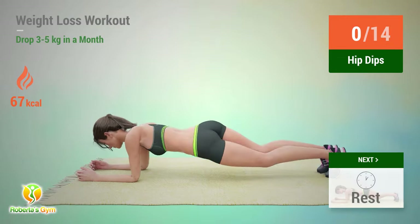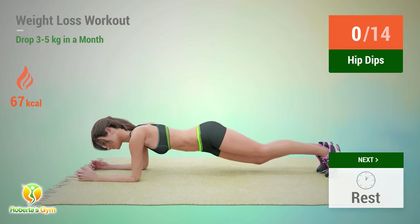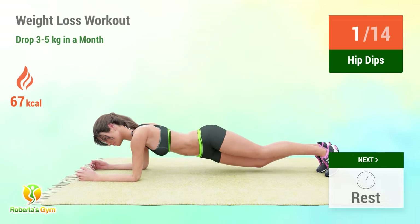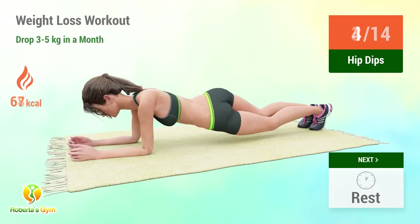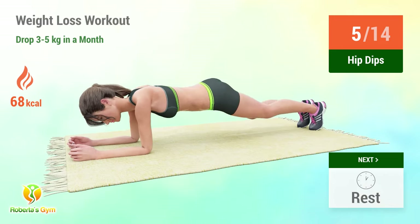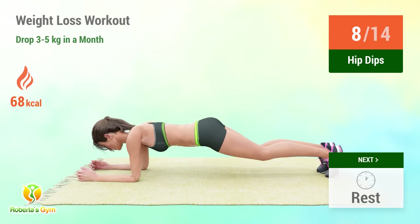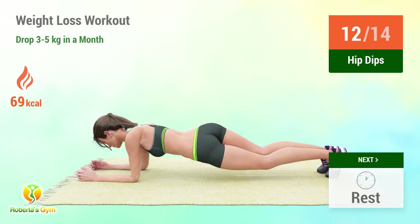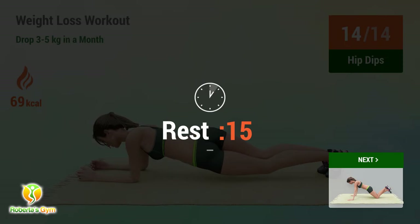Up next: hip dips. In 5, 4, 3, 2, 1, go! 1, 2, 3, 4, 5, 6, 7, 8, 9, 10, 11, 12, 13, 14. Rest time!